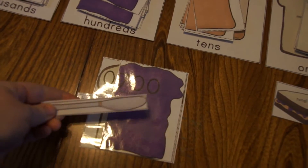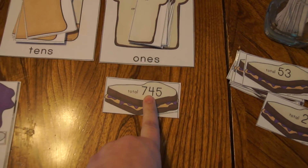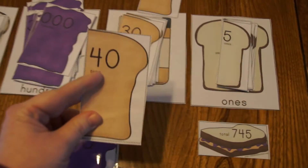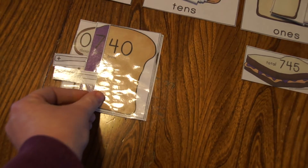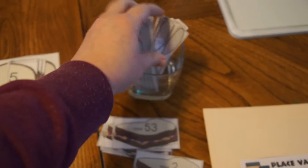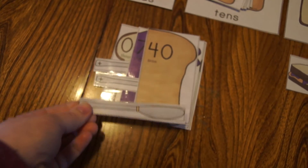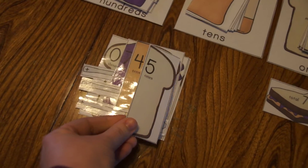Then we go back and get our knife because we're going to keep adding to the sandwich — we're spreading things on. Then we're looking for tens — we need four tens. We find our tens piece, which is 40, and add that to the sandwich, again flush to the right. We grab another knife to spread it all on, helping kids remember we're adding these numbers together. Last but not least, we have five ones — five ones is our last piece of bread, flush to the right.